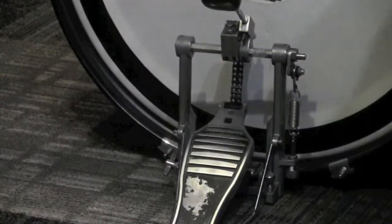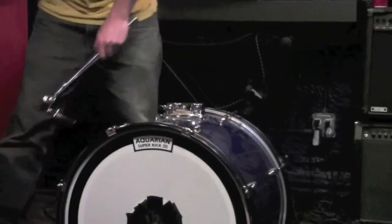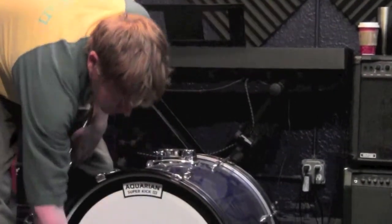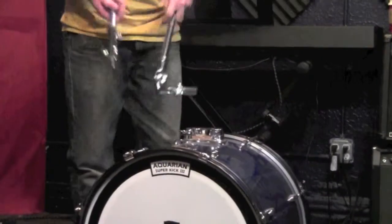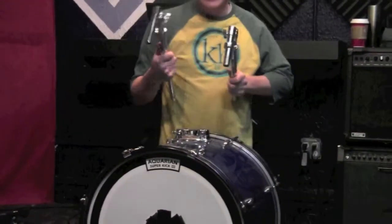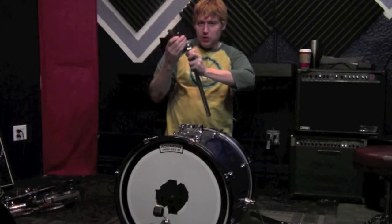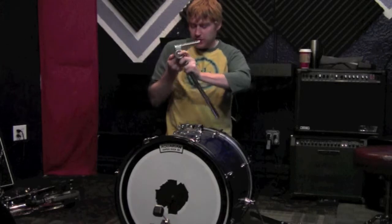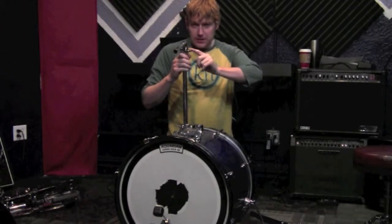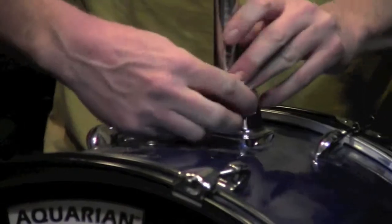Now we're going to start talking about the toms. For this tom mounting system we just have these bars — this is what you'll often see and there are two of them. This is a five piece drum set we're setting up, and when we say five piece we're not counting the cymbals or any of the hardware — we're strictly counting the drums. So we have one bass drum, two toms, a floor tom, and a snare drum which equals five. Now these arms look pretty much identical but you want to be mindful of which one you put on which side because one side will have a little crank where you can move the tom back and forth. You want to make sure the cranking part is on the outside of the drum so it's accessible when both toms are out.